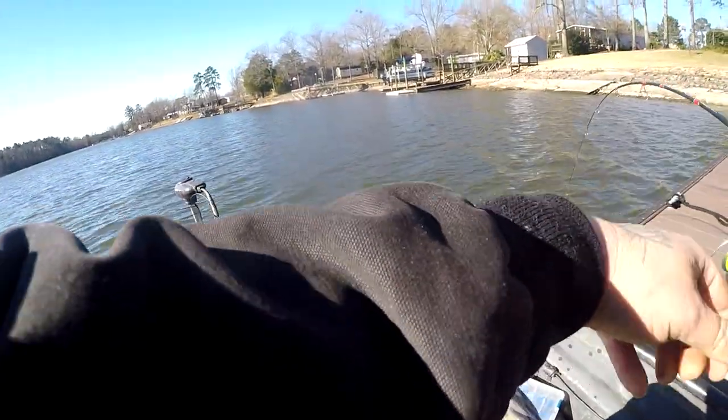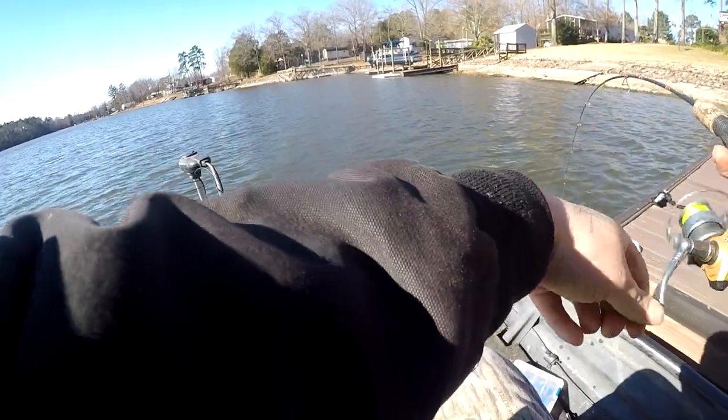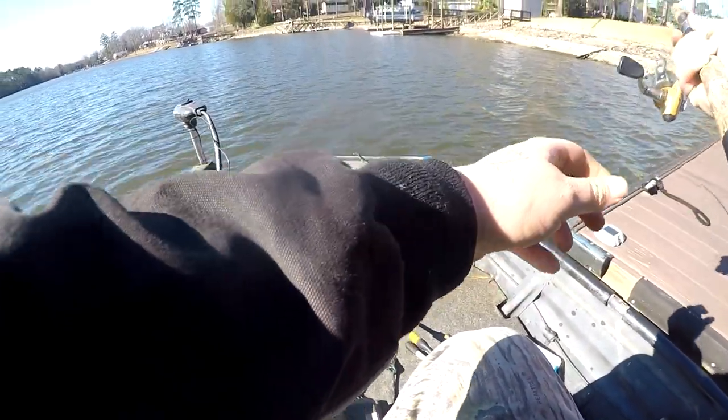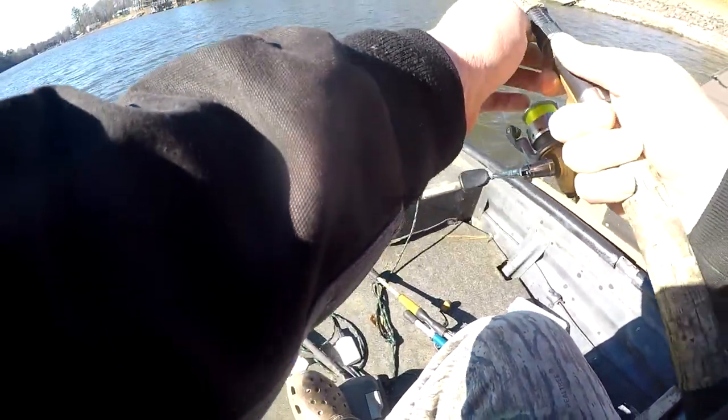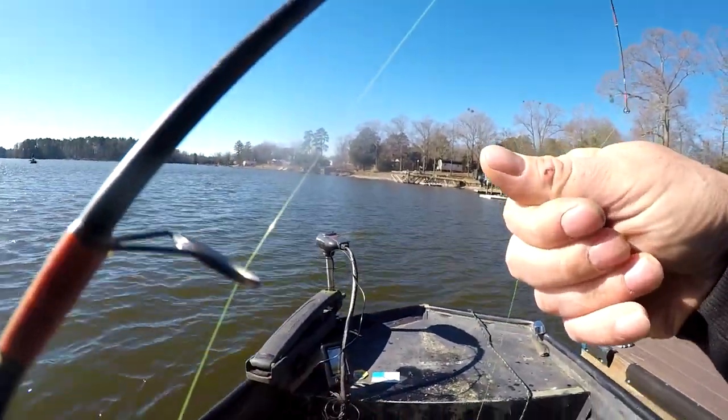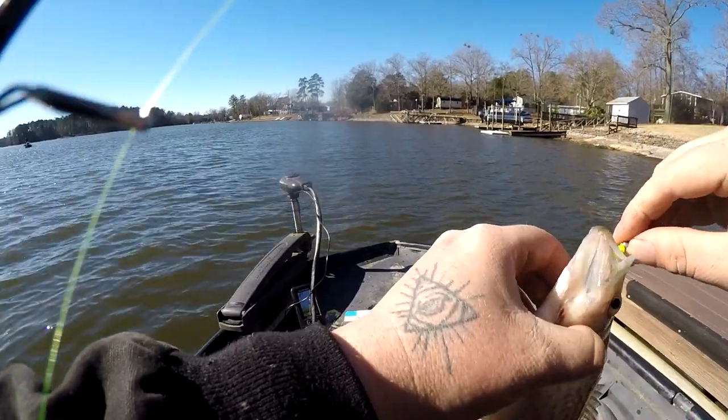There's another one — get in here! I can't see him, I don't know how big he is. Nice one. Little Stinker doing the job.